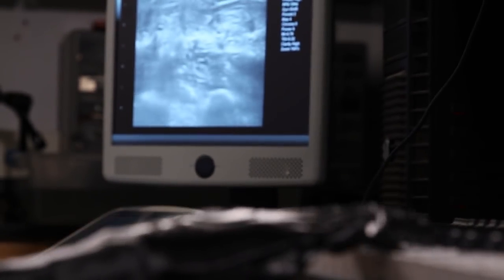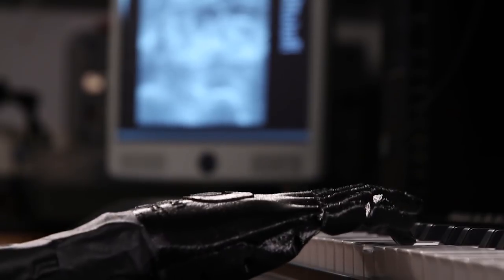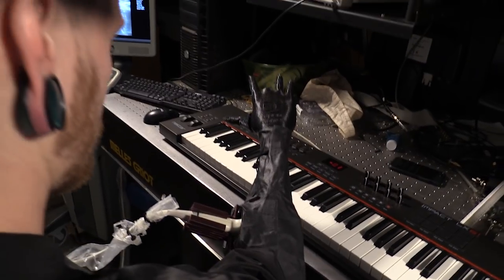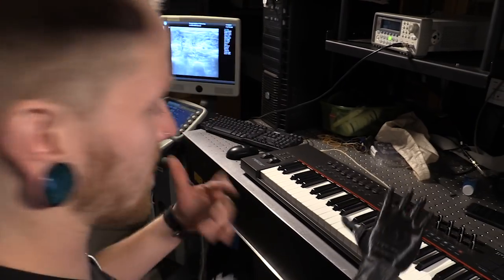That information relates to finger-by-finger control. Different fingers make the muscle move differently in different directions — sometimes to the left, sometimes to the right. We can do machine learning to detect all of these patterns and be able to predict what finger the amputee is trying to move. This is crazy.